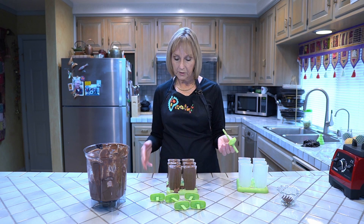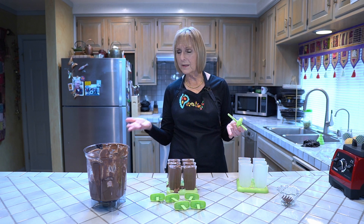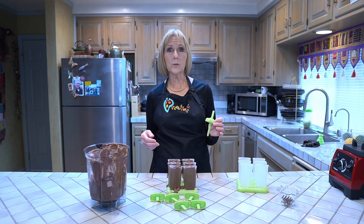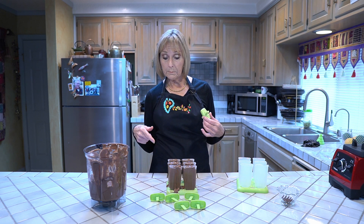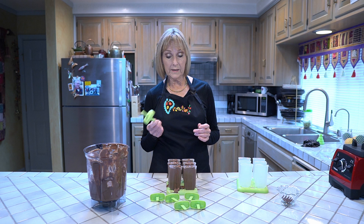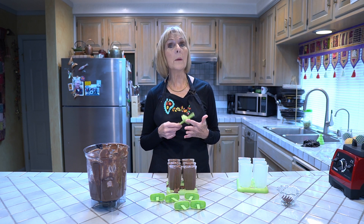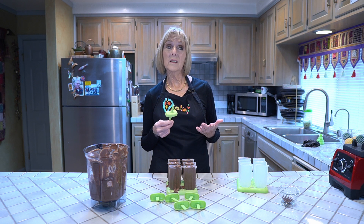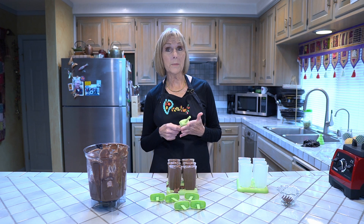Now we're going to show you how to clean this up really easily. It's a little bit messy because this is such a thick mixture it's hard to control — it's much easier if you're making coconut pops. By the way, when you order these molds there's a little booklet that comes with them that has lots of different coconut milk recipes with lime juice, lemon juice, and lots of different things that are compliant for Plant Paradox and ApoE4 people.